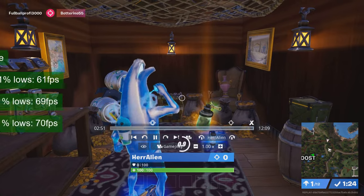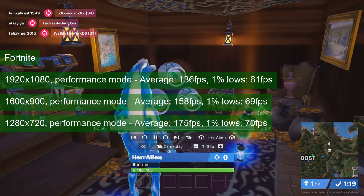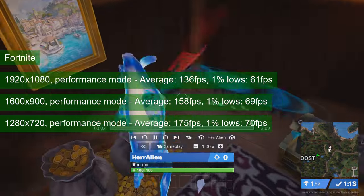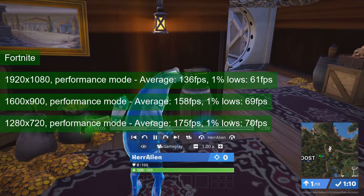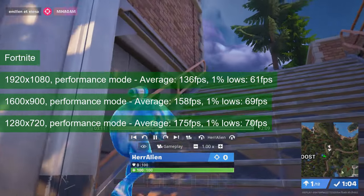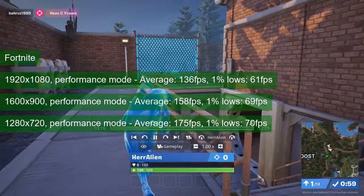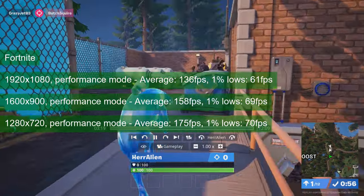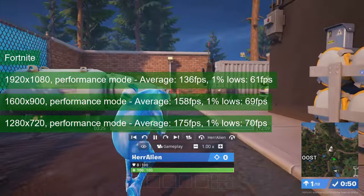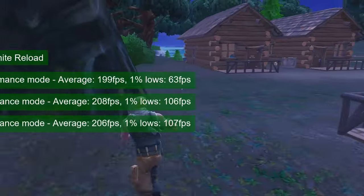Fortnite was the first game I actually tested with the GTX 760 after I got it fixed. Still, I kept getting random crashes, which were bad news for a board I thought I had fixed. Dropping the GPU frequency by a mere 50MHz had the card running just fine. In performance mode the card got 136 FPS average and 61 for the 1% lows at 1080 resolution. As the pixel count is reduced, performance increases and the card averages 175 FPS at 720 resolution, though the 1% lows increased to just 70. This behaviour was also noted on other 2GB cards.